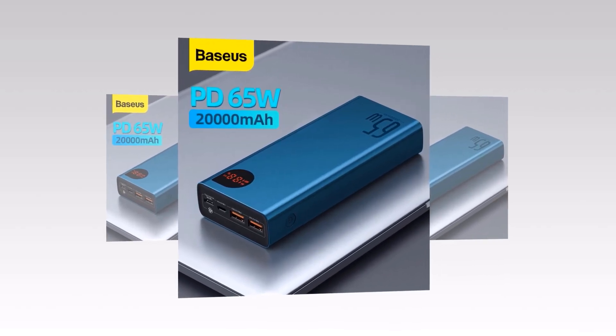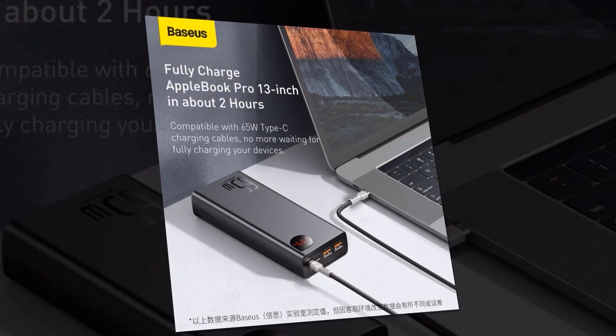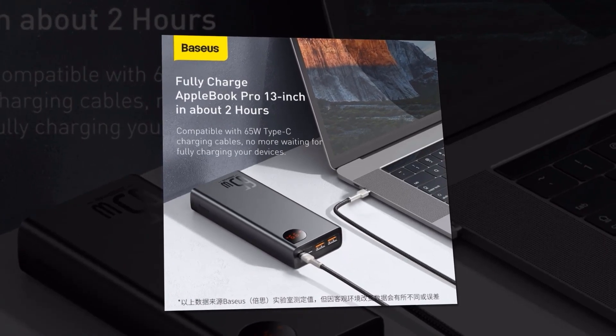First, let's talk about capacity. The Biseos Power Bank provides you with plenty of juice for multiple charges. Imagine being able to charge your phone, tablet, or even your smartwatch multiple times without needing an outlet. With the Biseos Power Bank, it's possible.